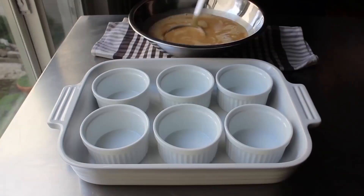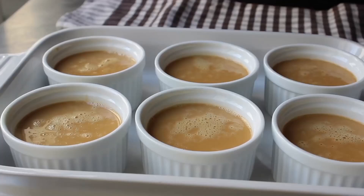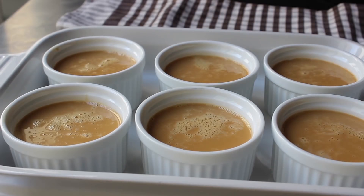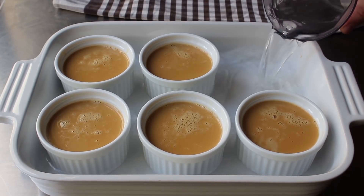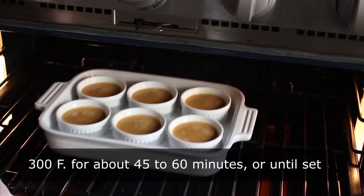As soon as we have everything mixed together, we are ready to fill our ramekins. I have six ramekins placed in a baking dish, and we'll divide our mixture evenly among them. You do not need to butter those ramekins — in fact, don't butter them, totally unnecessary. Then once those are evenly filled, we have to do one very important thing before this goes in the oven: pour in enough water to go halfway up the ramekin. I'm just using hot tap water. We'll pop those in the center of a 300-degree oven for about 45 to 60 minutes, or until the custard is just set.